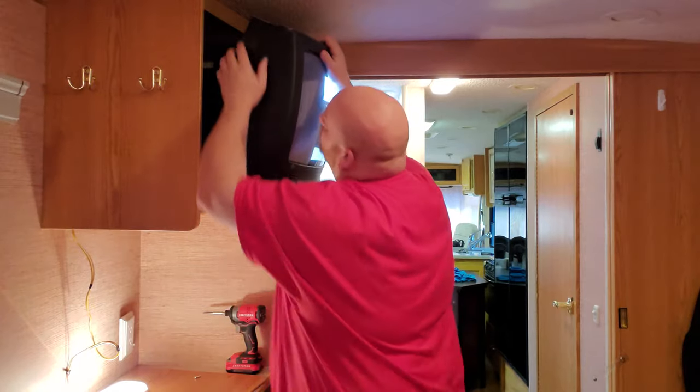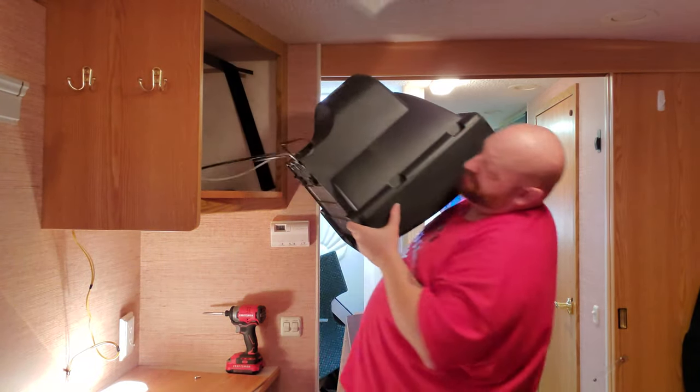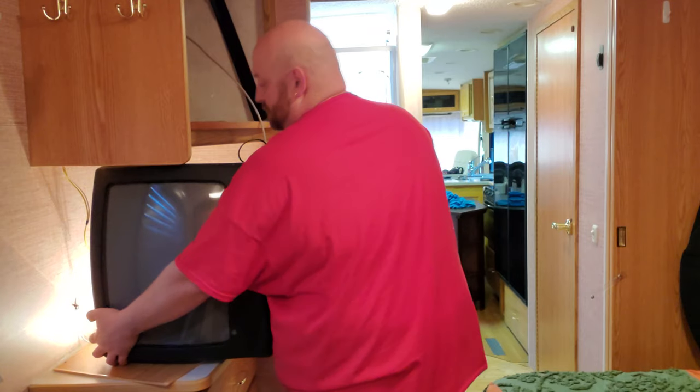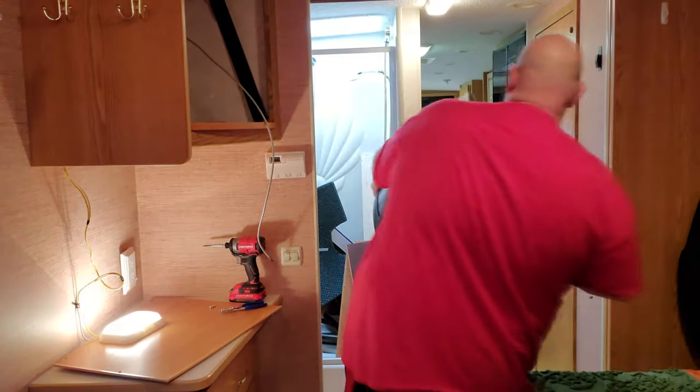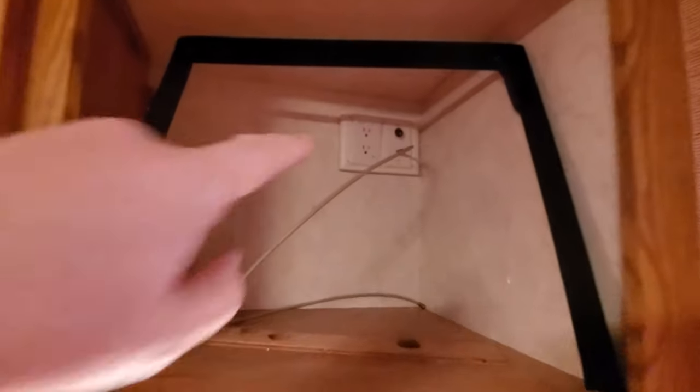There we go — got it out. That TV was probably top of the line back in the day, that's what it looks like. At least we know the electrical works in there.